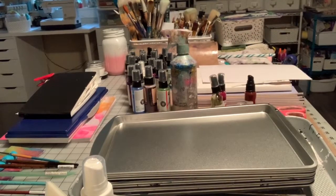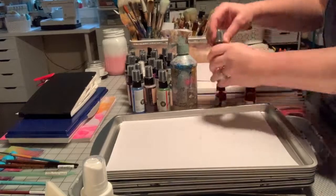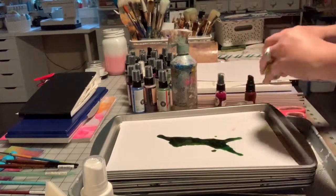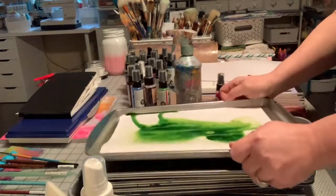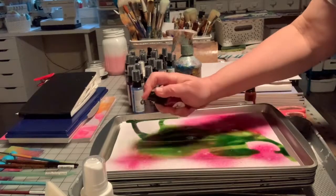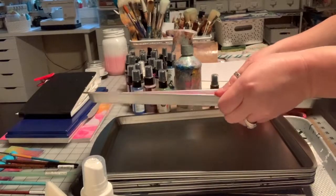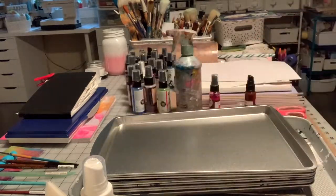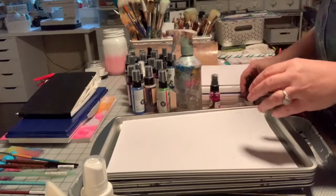I used all of my spray inks up except for six bottles that I'm going to keep. I really am not a fan of spray ink — it's not my favorite thing at all. But I do use it occasionally, so six bottles is plenty. I had a whole bunch of it, including some gifted to me from design teams. Spray ink is just not my thing. I used up a bunch of Lindy's, some homemade, some Tattered Angels — I had a whole bunch of stuff.